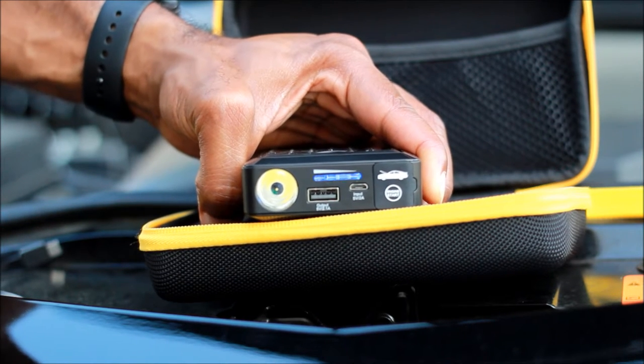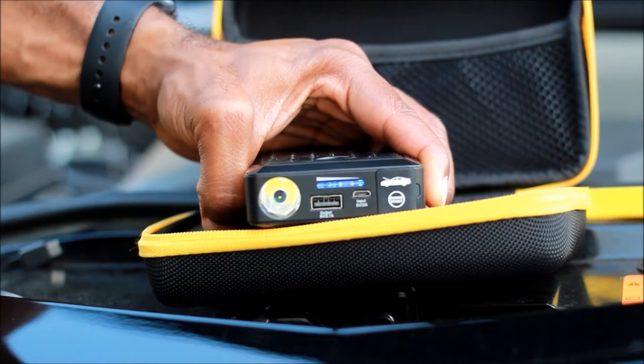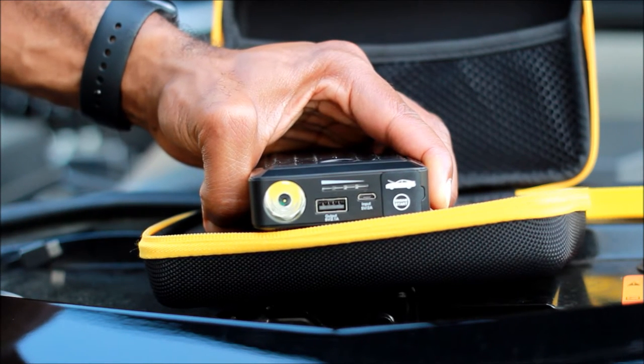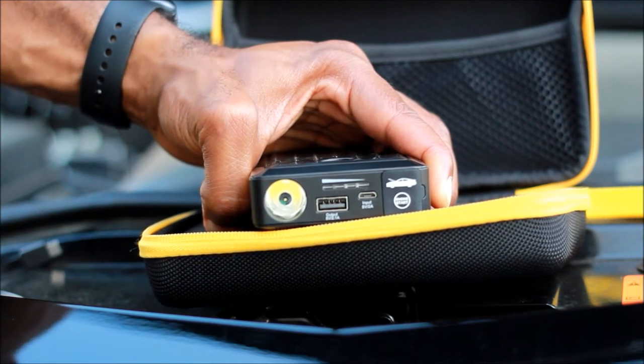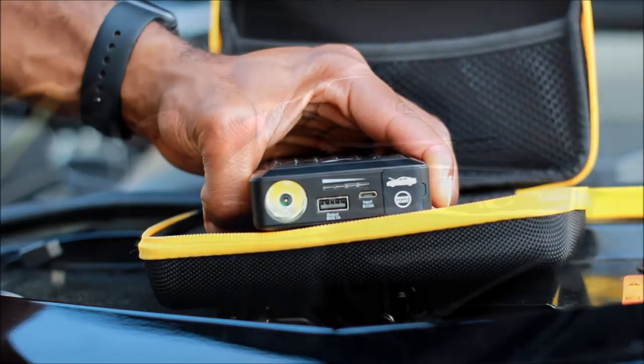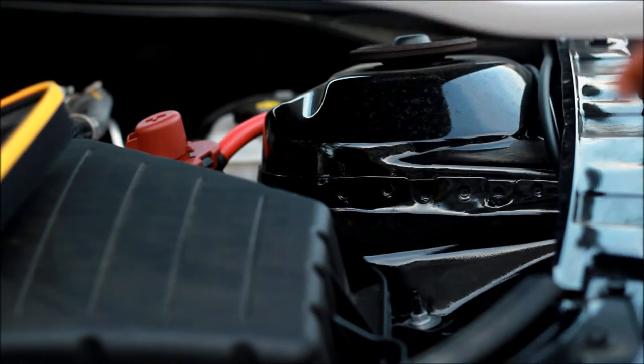I have used this to charge my phone on many occasions — it's awesome for runners. You go out for that long run, you're done, you're stretching, you still want to listen to your music, upload your photos, maybe call home — boom, plug this in. Peace of mind, you don't have to worry about it.